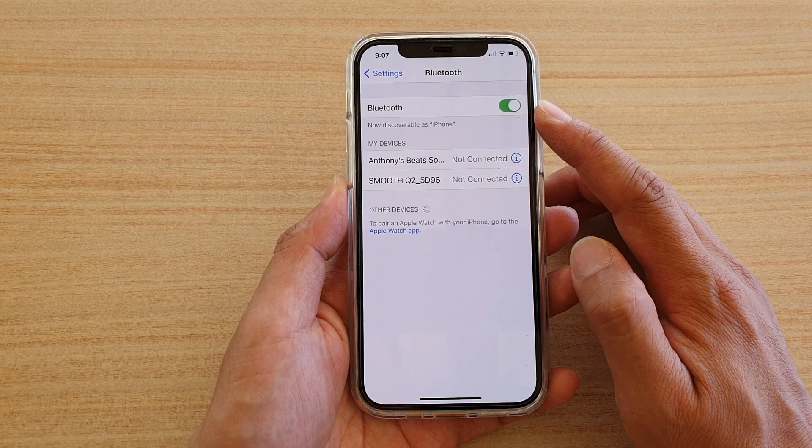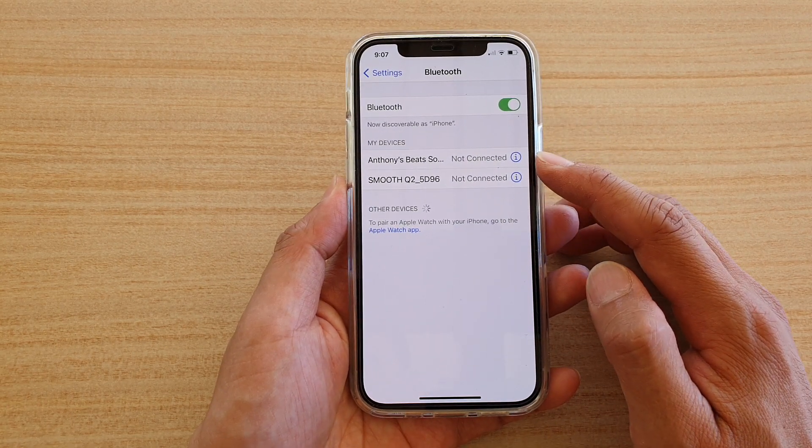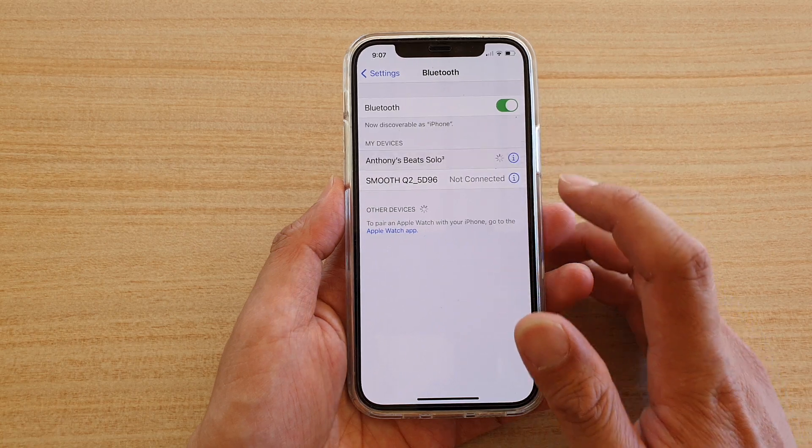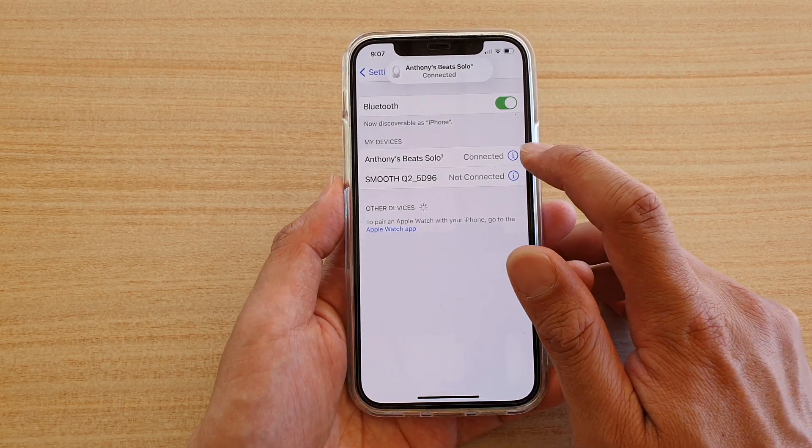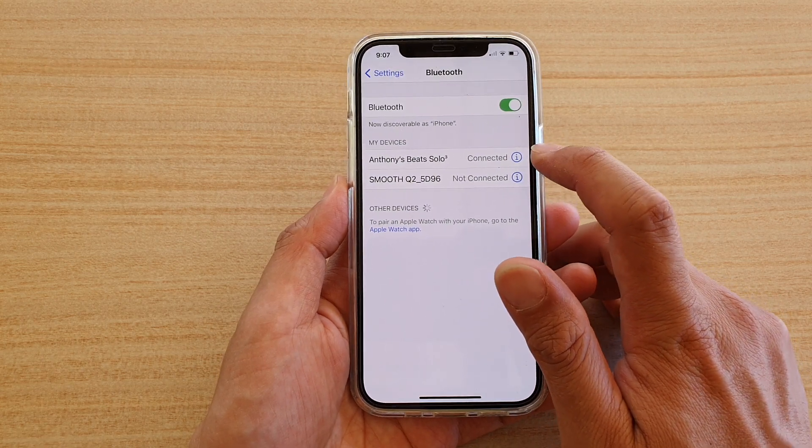Once it is switched on, any of the devices that you are connecting to you can tap on it to start the connection. You can see before it says not connected, and if I tap on it it will automatically connect to that device.